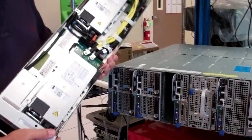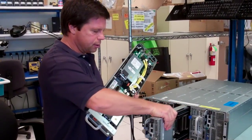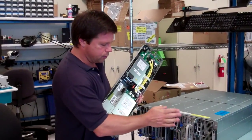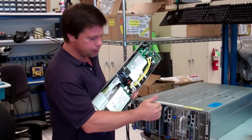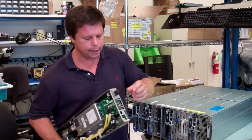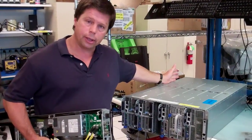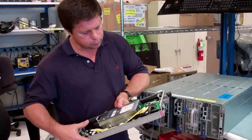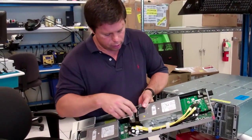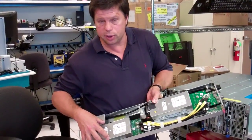If you want redundant power supply sleds, you would sacrifice the compute sled from this location. You'd have two of these — one power supply sled here and another one in this space. Each power supply sled brings in AC on this connector from your AC cords in the back, and then that will Y off — one rear cord goes to this supply and another one goes to this supply.